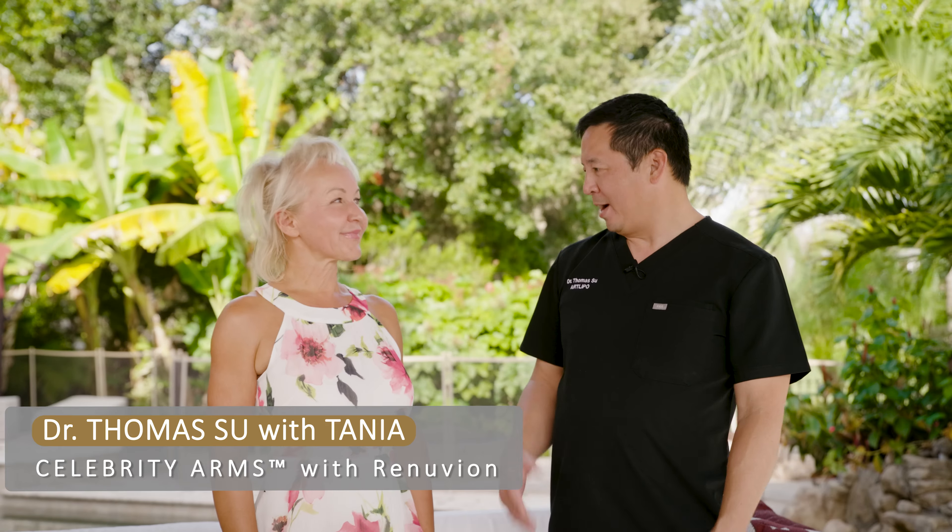Hello everybody, I'm Dr. Su with ArtLipo, and today we have Tanya here with us. How are you doing, Tanya? Hi, Dr. Su, I'm doing well. So we're doing a follow-up of a celebrity arms procedure which we did one year ago with Tanya. We don't have too many one-year follow-ups, but the significant thing here is that we also did our skin tightening, which is called Renuvion.